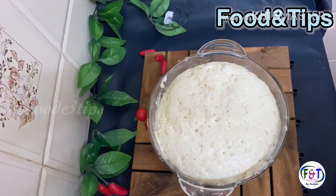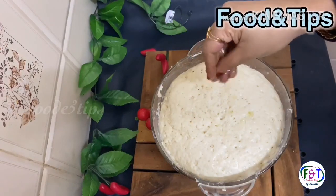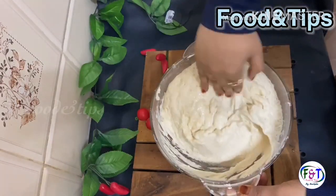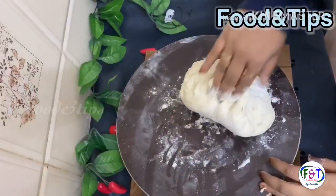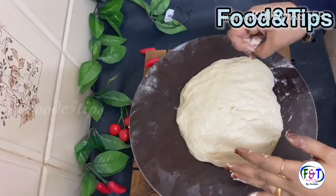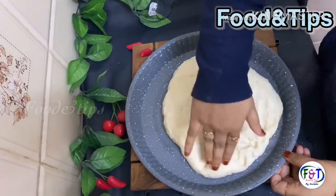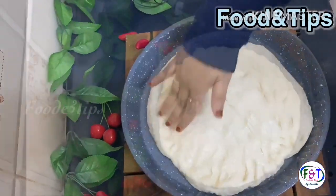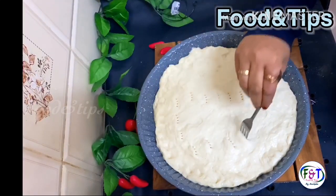The dough is made in the bowl. I will make it a bit of a rust. I will add a little olive oil in the hand and mix it. I am mixing it with a little powder in the pot. I am going to grease it with olive oil, put it in a fork and put a hole in it.